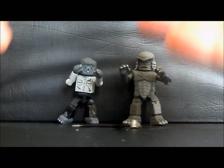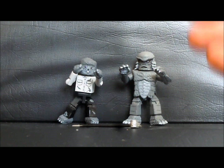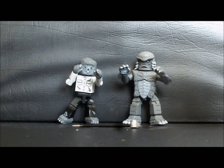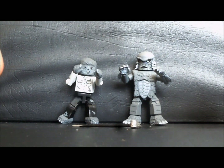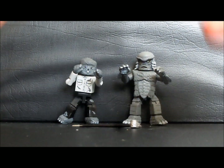You'd get the Wolfman and Larry Talbot in one pack, and you'd get the Creature from the Black Lagoon and — I can't remember who the guy is, Doctor something or other, the mean scientist dude. You'd get him with the Creature. Then there were two Toys R Us exclusive packs.